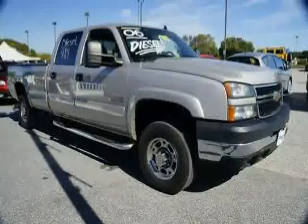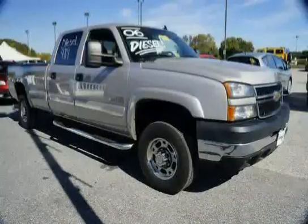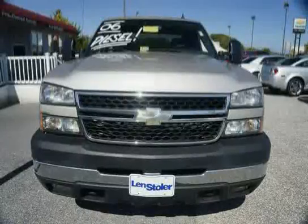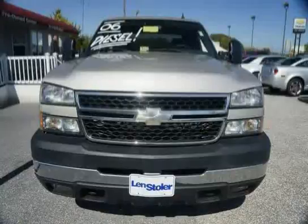Lamps: Dual Cargo Area Lamps. Assist Handle: Front Passenger — also includes rear outboard passenger assist on extended and crew cab models. The low mileage of 73,466 miles makes the Silverado 2500 HD an easy choice for you.